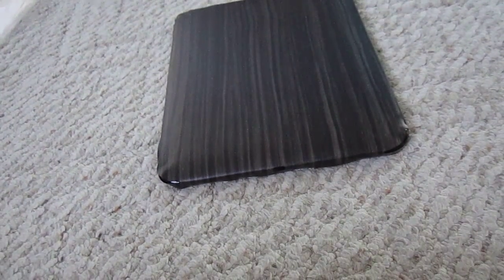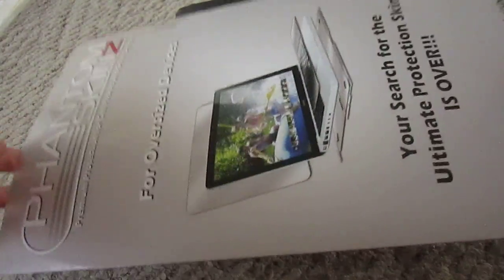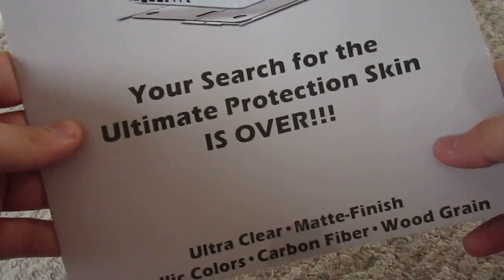What's up guys? It's me TheGrowing313 and today I got a product review from Phantom Skins. As you can see it's a really big skin — it's for the HP TouchPad right there.